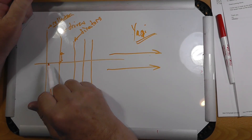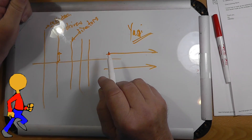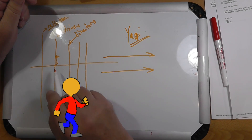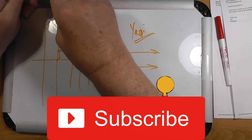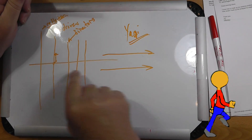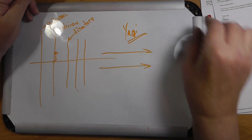Now, there are many, many different ways to make Yagis, and with the advent of design software you can come up with some pretty effective spacings between these. They're not necessarily uniformly spaced.